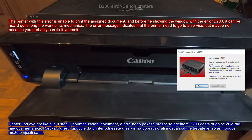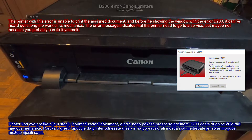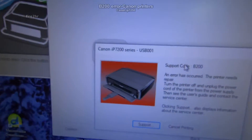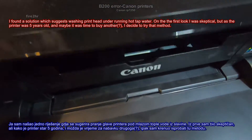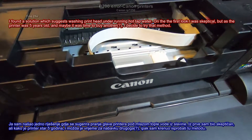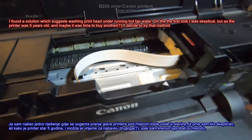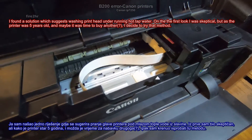The error message indicates that the printer needs to go to a service, but maybe not, because you probably can fix it yourself. I found a solution which suggests washing the print head under running hot tap water. On the first look I was skeptical, but as the printer was 5 years old and maybe it was time to buy another, I decided to try that method.